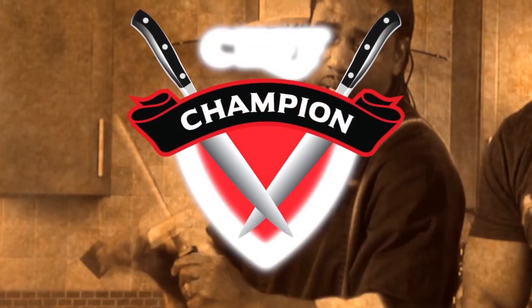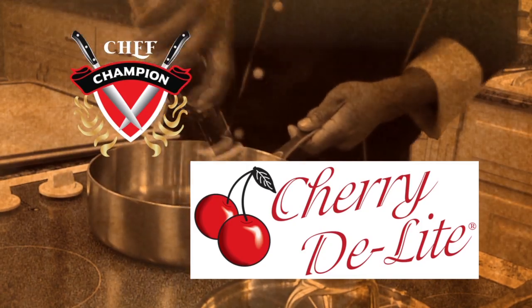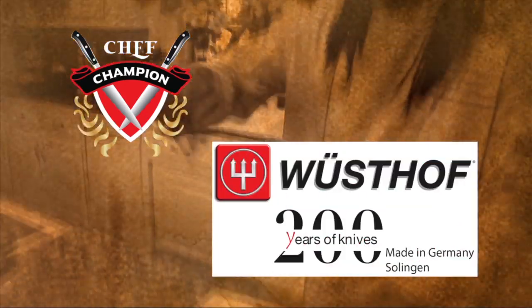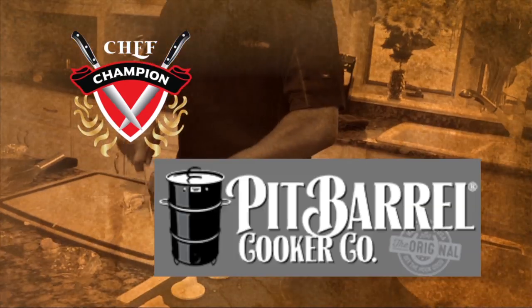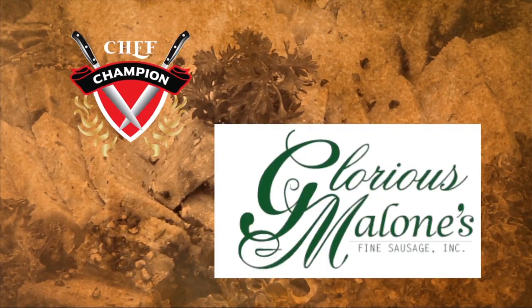The Chef Champion Show is brought to you by American Kitchen Cookware and Bakeware, Door County Original Cherry Delight, Wusthof Cutlery Made with Fine German Steel, The Original Pit Barrel Cooker, and by Glorious Malone's Fine Sausage.